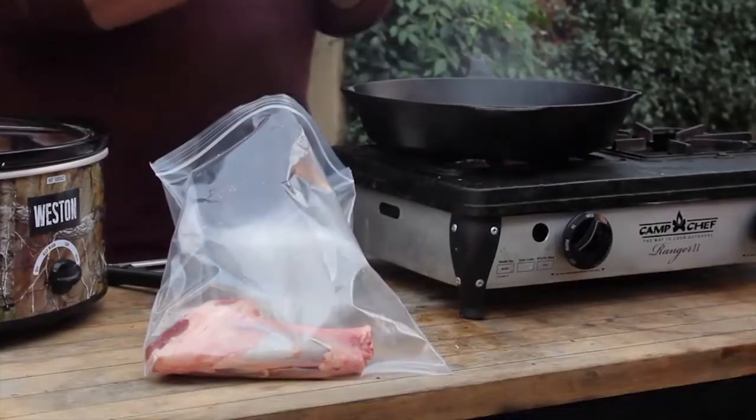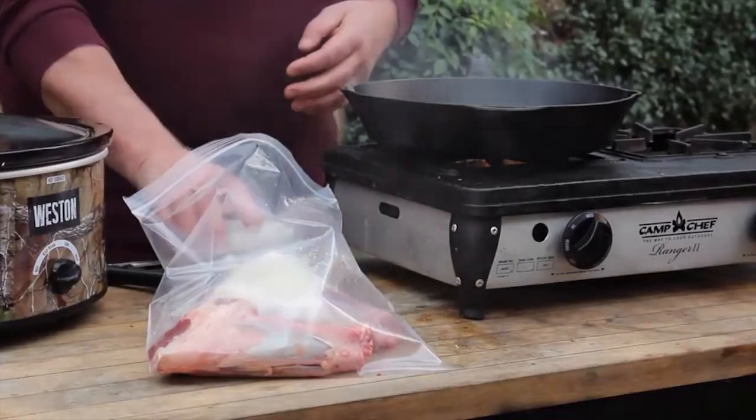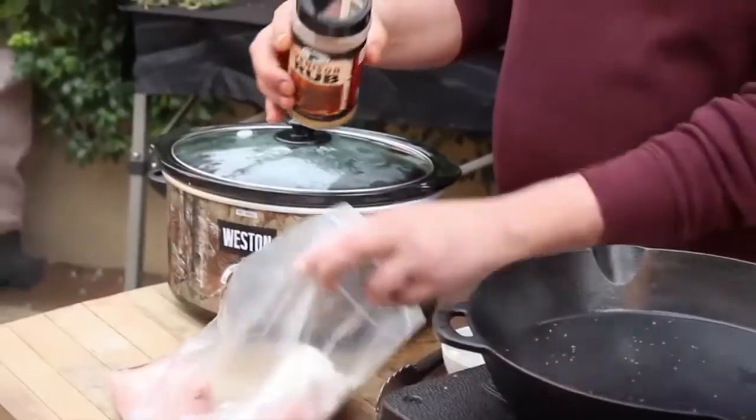One of my favorite tougher cuts of meat is a venison shank. First I want to brown it. To brown it, I'm going to add some flour into a little Ziploc bag, and I've got some High Mountain venison rub. The High Mountain venison rub is going to give it flavor, and the flour is going to help aid in browning.